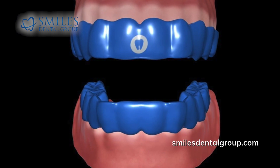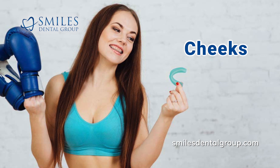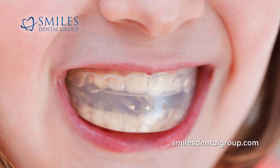Sports guards protect important parts of the mouth by providing a barrier for your teeth, gums, cheeks, lips, and tongue, and reduces the risk of injury. In most cases, sports guards are worn on the upper teeth, although there are some exceptions to this.